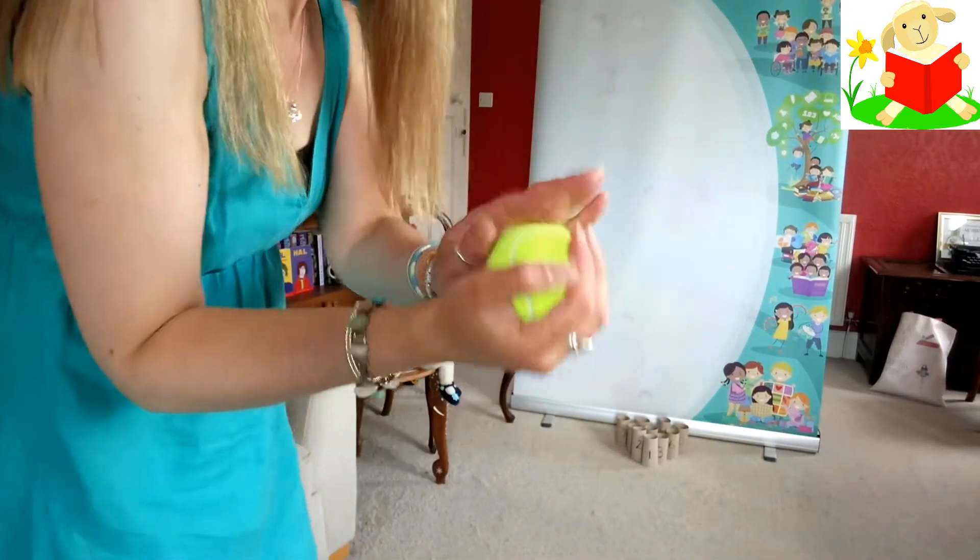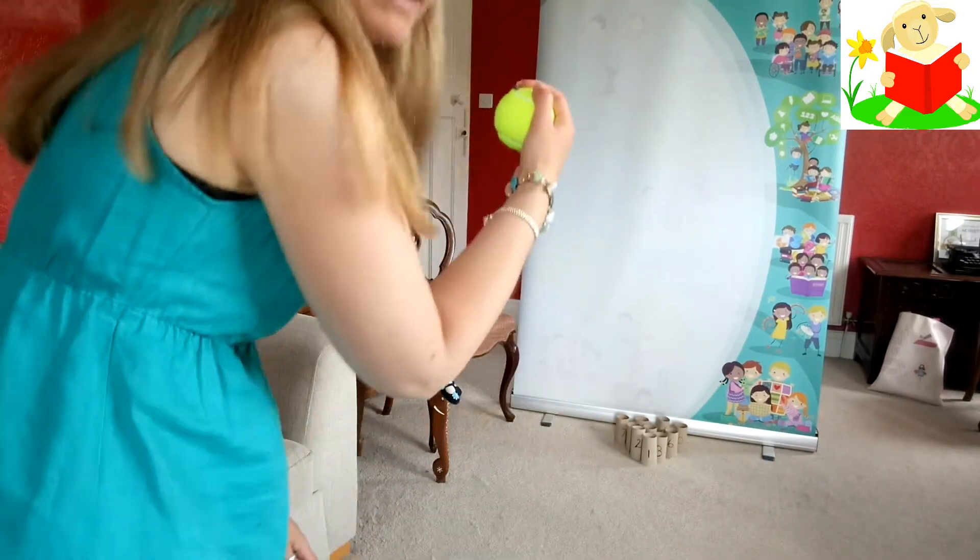I don't always get a full strike but that's okay because it's all about trying and taking part. I'm just going to have a go now with my ball to see how many I can knock down and then see how many are left standing. Here we go — I've got my ball held like this in my hand, I'm going to bring my arm back like this and bend down slightly.